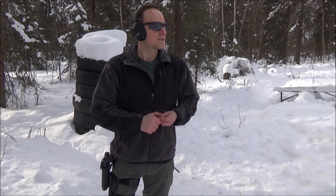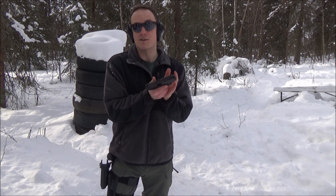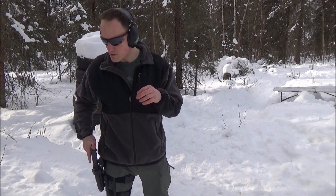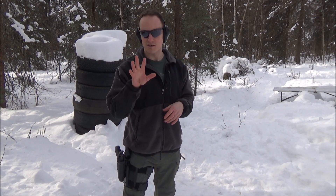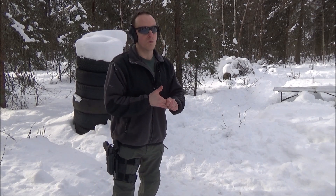If you're constantly doing dry fire practice, you need to be aware that you need to be nice to your forearms — or at least nice to your hands. Soak them in warm water, ice them, take care of these little buggers because they do all the work.